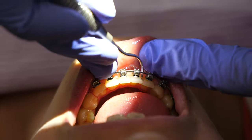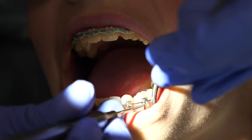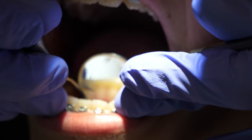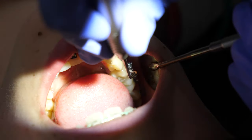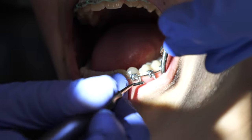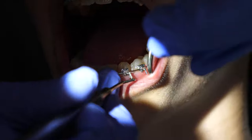Next, the clinician will probably use hand scalers on both the facial surfaces and the lingual surfaces. The facials will be a little different for the clinician to adapt the instrument to the tooth because of the bracket being there, but it is possible and that is what they are doing now.